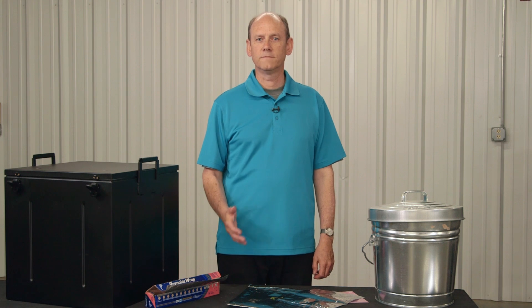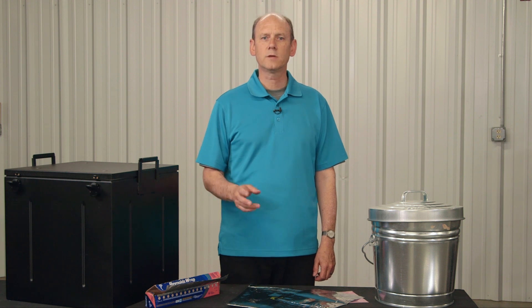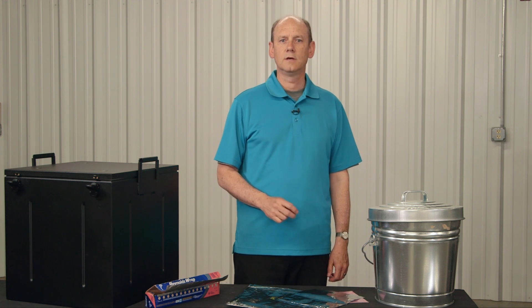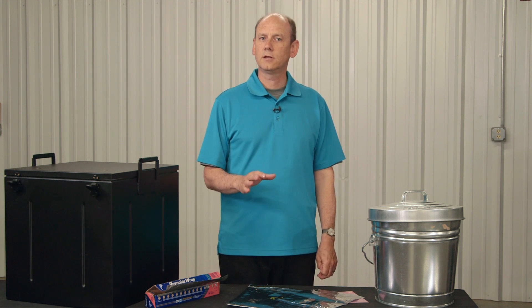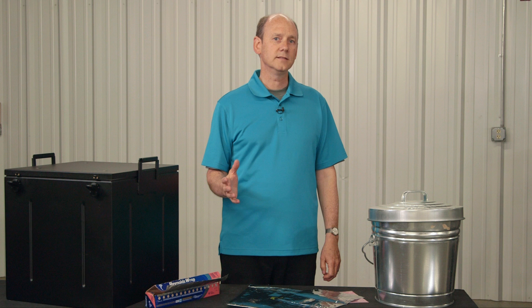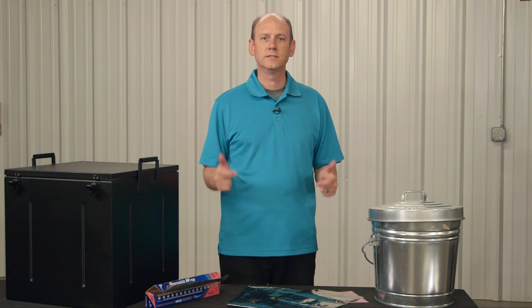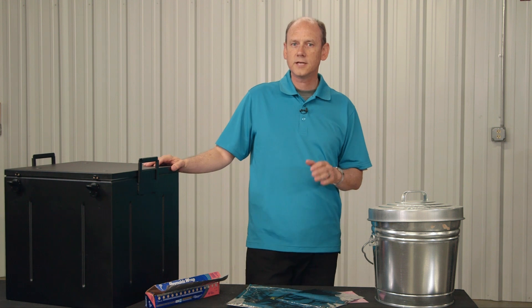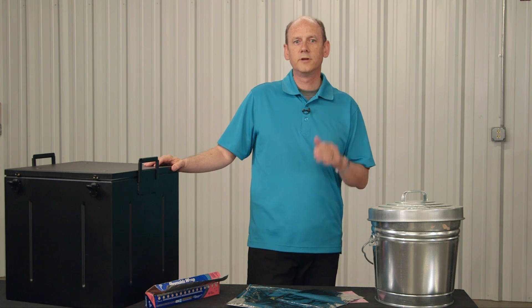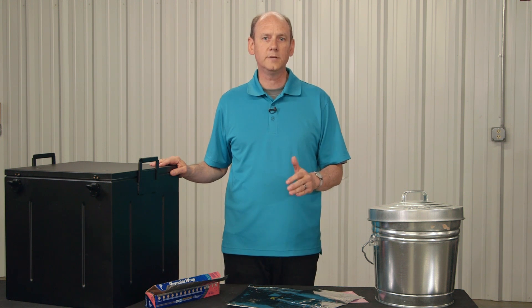You may have heard the term Faraday cage, which is simply a name for an electrical protection system. A Faraday cage is an enclosure formed by a conductive material. Such an enclosure blocks external static and non-static electric fields by channeling electricity along and around, but not through, the material, isolating what's inside from what's outside. TuffBlock is a type of Faraday cage, but specifically designed with additional capabilities to withstand an EMP-level event.